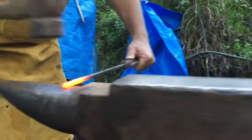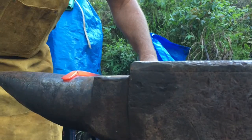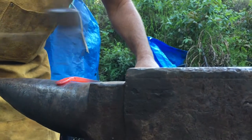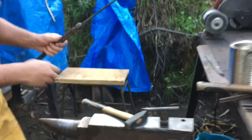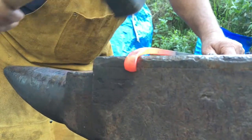Right here I'm flattening the end. This is going to become the part that hooks under the bottle cap. Then I'm going to roll it over and I have to get it just right. If it's got too much of a hook in it, it will hook the glass and break a piece of glass off when you open the bottle. If it's not hooked enough, it won't hook the bottle cap well enough to pull the cap off.